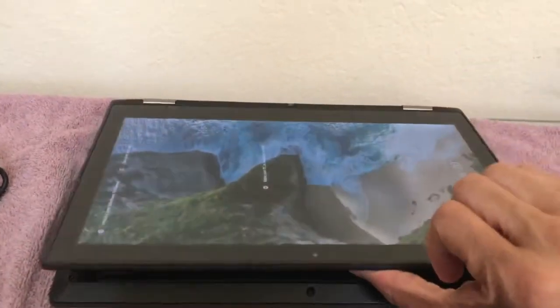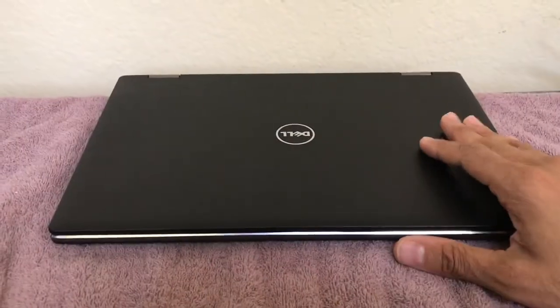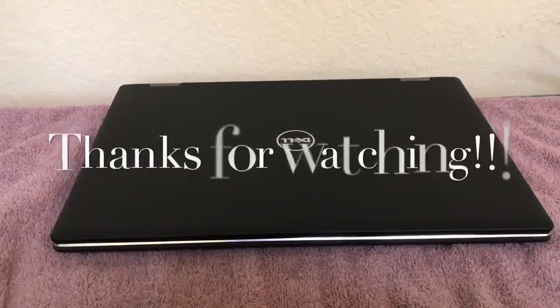It does have a relatively slim profile — very slim, and it doesn't do that thing some older notebooks do where it's super large in the back. It's the same width all the way around. It's a very simplistic and very classy style. This is a great notebook, and thanks for watching.